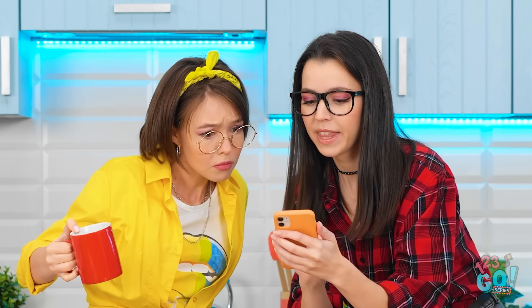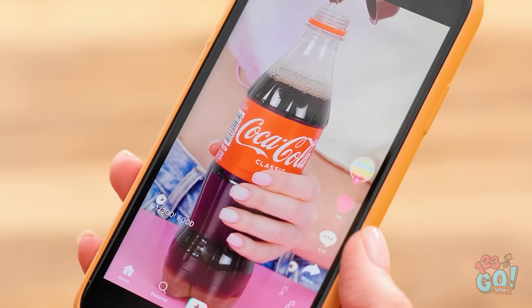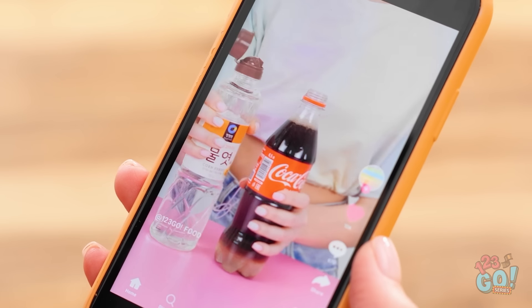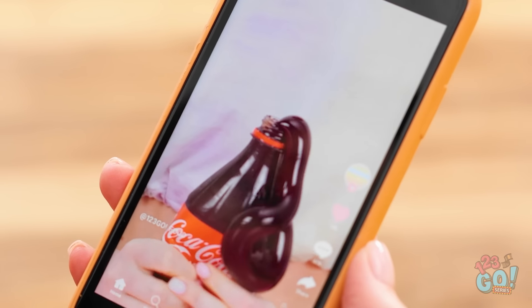Hey, check this out! Careful! Sorry, this TikTok video is just so cool! He takes a bottle of soda and adds corn syrup! He puts it in the fridge and watch what happens! Soda jelly! No way! I know, we've gotta try it!